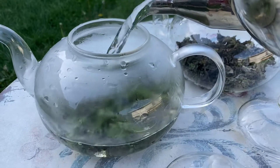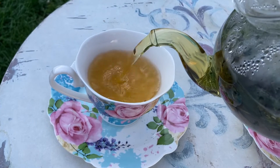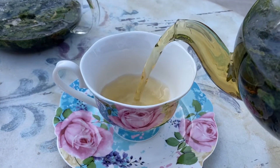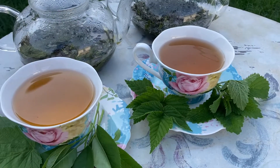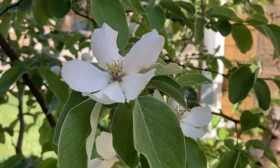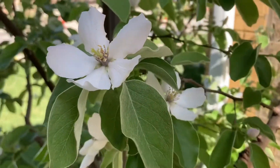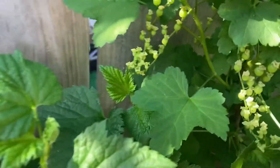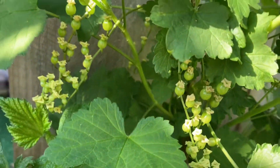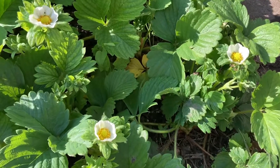Hi, welcome to Kitchen Garden Therapy. My name is Slava and today I would like to talk to you about how to make fermented tea. I will do fermented tea from fruit tree leaves — things like sour cherry, quince tree, schizandra vine, blackcurrant bush, strawberry leaves and others. So if you're interested, stay with me and I will teach you how to do it.